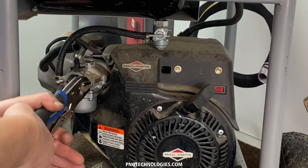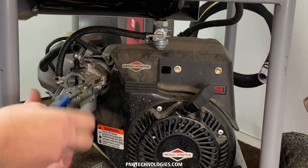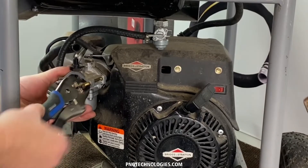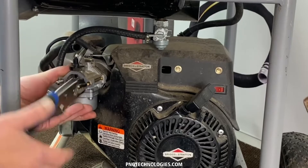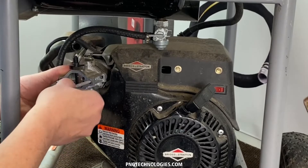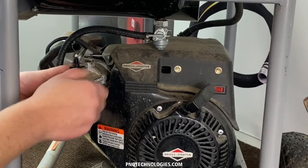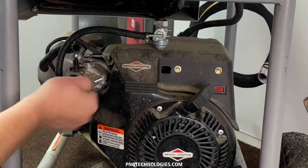Go ahead and do the same here. Lock those down. You can see the gas carb kind of moving a little bit on this one — just kind of hold it up there. Get this one out and we'll get our new one slid back in here. And we will show you the next step.